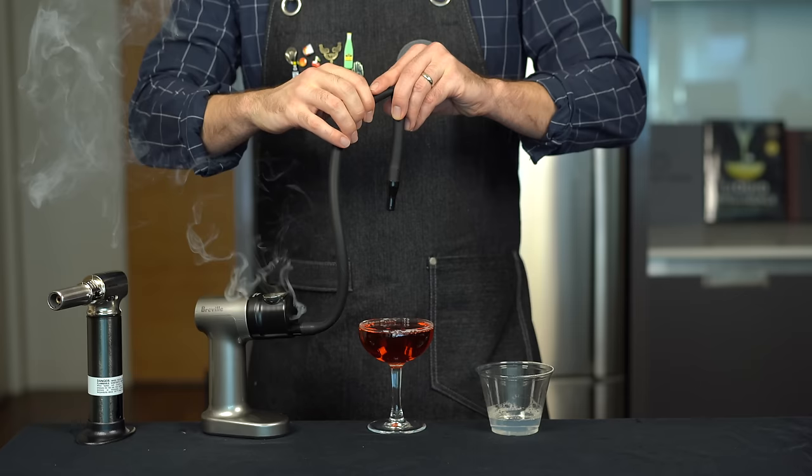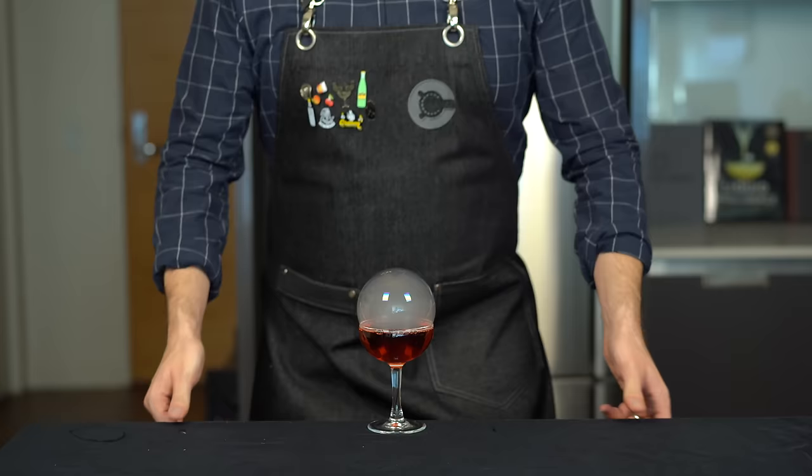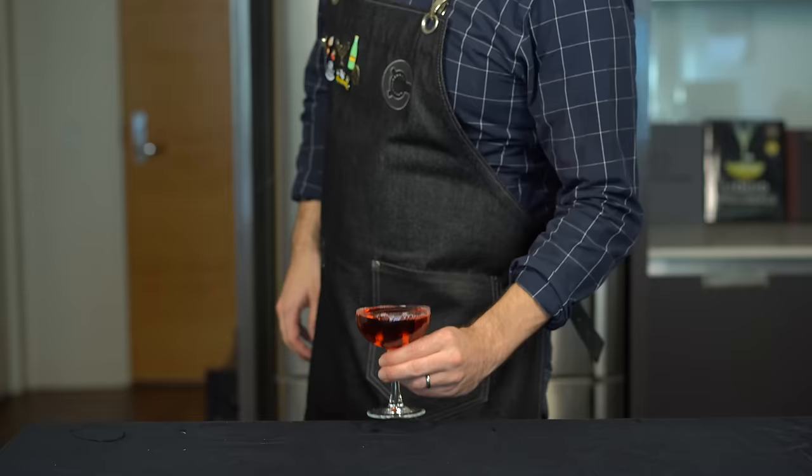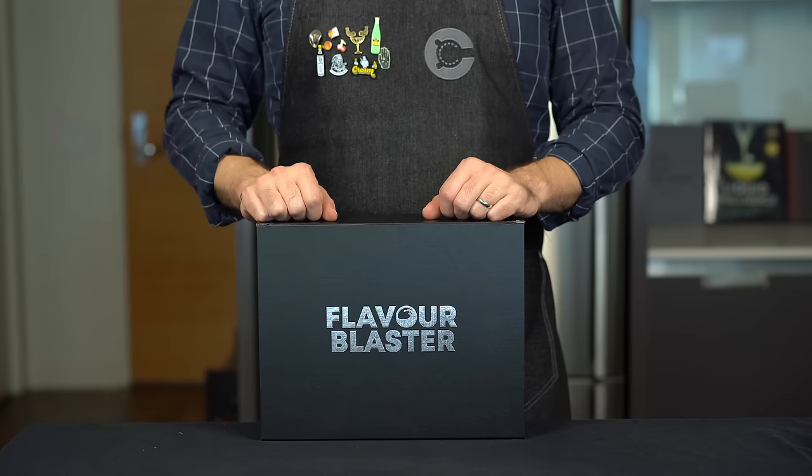Once you get that going, bring the tube over the cocktail and slowly open up that rubber hose, letting the smoke fill the bubble. Then drop it on top. This drink is very tasty — I would recommend this with a whiskey-based cocktail, maybe a Boulevardier.